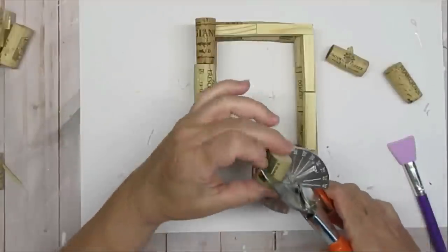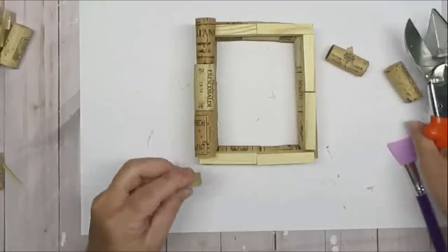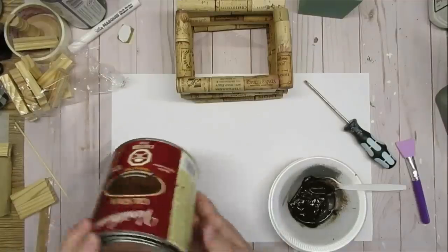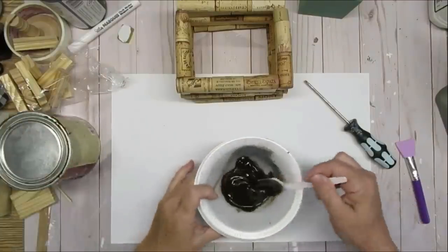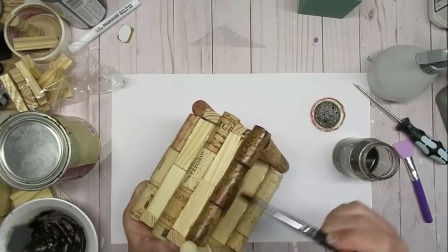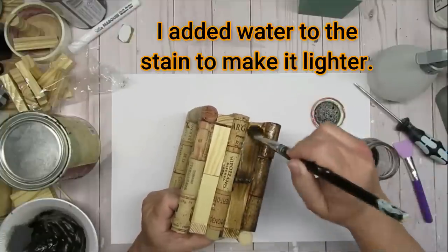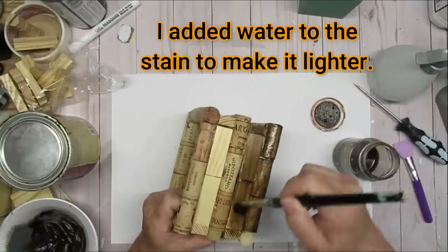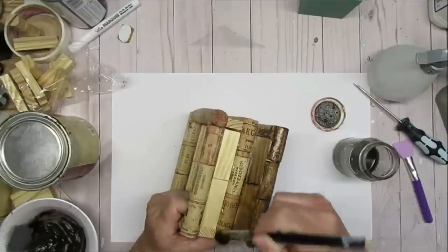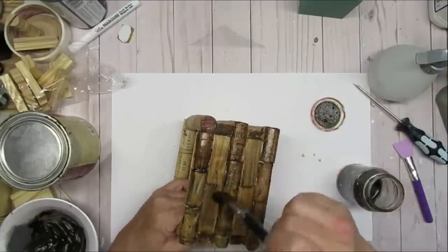I'm also using my miter shears to cut the corks — it's so easy to cut little pieces of cork. I decided to use Varathane gel stain in the color dark walnut; it's my absolute favorite. I applied it with a paintbrush and had to shake the bottle a couple of times, but I really love how the stain turned out. You can still see the lettering through the corks and a little bit of the wood grain on the wood blocks, and I think it was a really good choice to stain it instead of paint it.